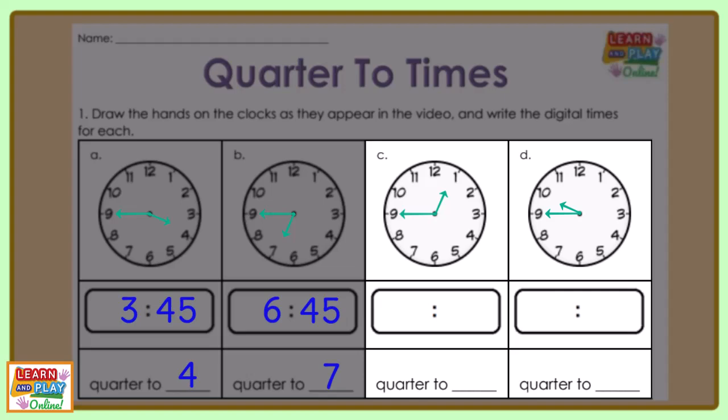The digital time for question C is 12:45 and it is quarter to 1. The answers for question D are 9:45 and quarter to 10.